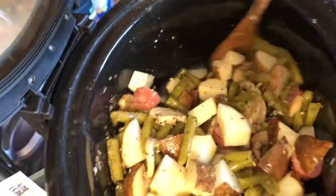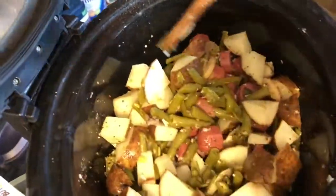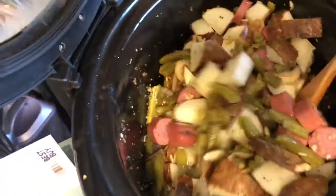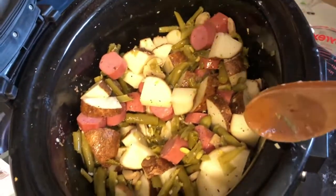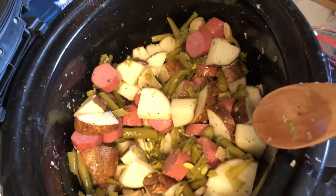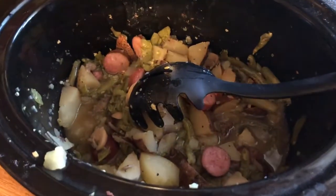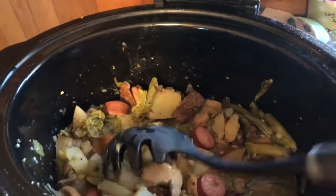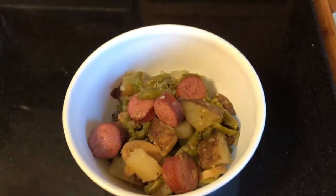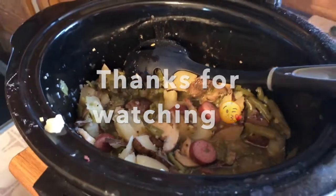We give it all a good toss, and this will easily give you a good six servings — so this will definitely be dinner for my husband and I tonight, lunch tomorrow, and possibly dinner tomorrow as well. One of those meals that lasts a while. I'm going to put mine on high for the next four hours — you can of course do low for eight, just depending on how much time you have. This is what dinner looks like once it's all done: potatoes are nice and soft, everything's cooked, the sausage has plumped up from being in the water. And there's definitely enough for my husband and I to have lunch tomorrow too.